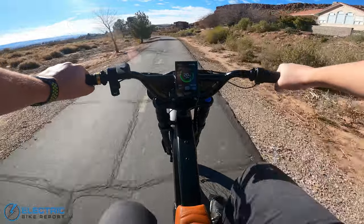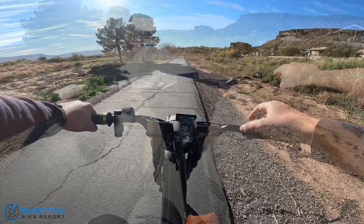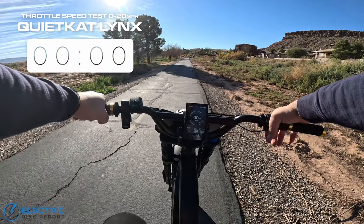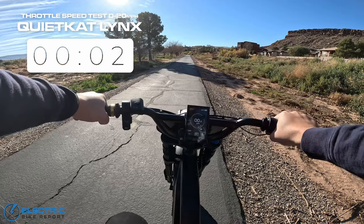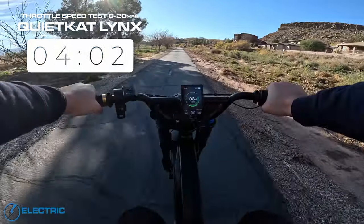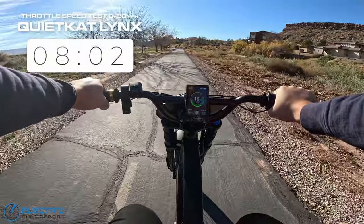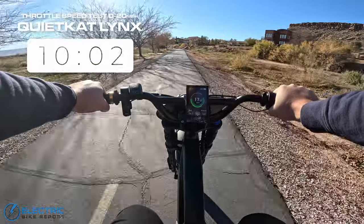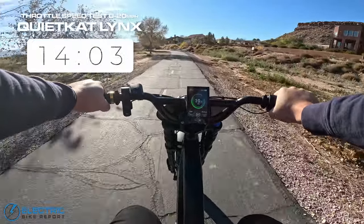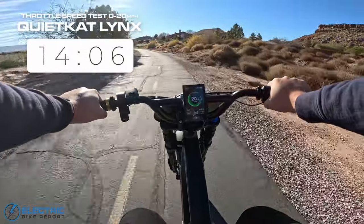Let's do a throttle test and see how quickly it goes from zero to 20 miles per hour. This is the throttle acceleration test with the QuietCat Lynx — on your mark, get set, go. It starts you off at a pretty good and controllable pace, does a good job of just ramping up and going, doesn't seem to struggle as it gets to higher speeds at all. 20 miles per hour. Overall, pretty good movement.